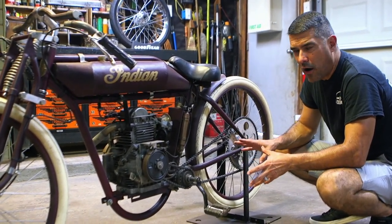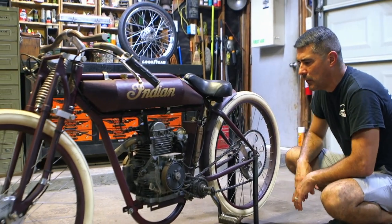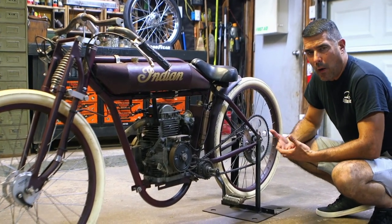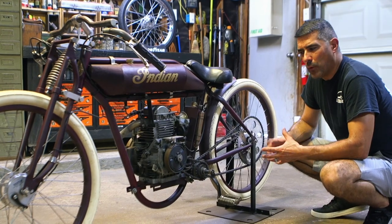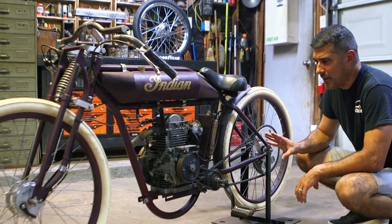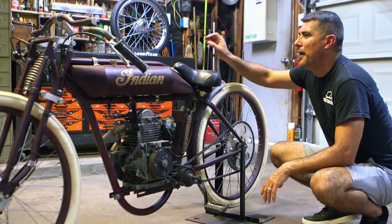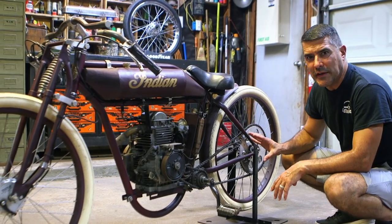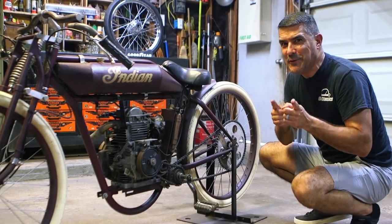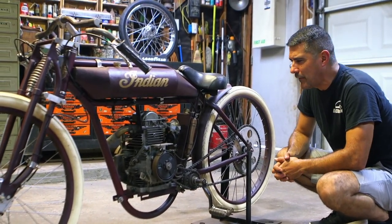This is the setup that works best for us. I know some guys talk about top speed — you can gear these however you want depending on how you're going to use the bike. The way we ride them, this works out perfect. I don't want you to think I'm judging anybody who chooses a different gear ratio — we have a drawer full of sprockets because we tried so many different variations. This setup worked for us and I'm saving you hundreds of dollars in rear sprockets.